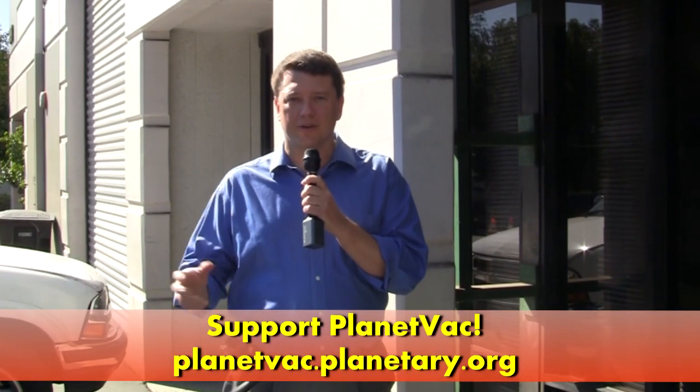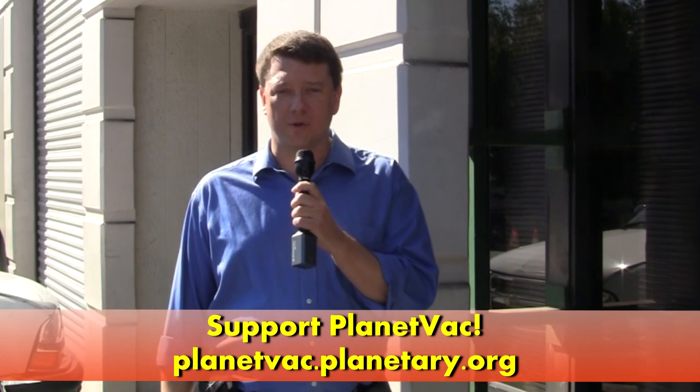We're here outside Honey Bee Robotics because the Planetary Society has got an exciting new project partnering with Honey Bee Robotics — PlanetVac — a new type of sampling system to gather materials either for something like a Mars sample return, or just to move material, whether it be Mars, the Moon, or an asteroid into an instrument on the surface of a planet. We want to learn about that and check out the cool toys that Honey Bee Robotics has, both for things they've done in the past and the future.